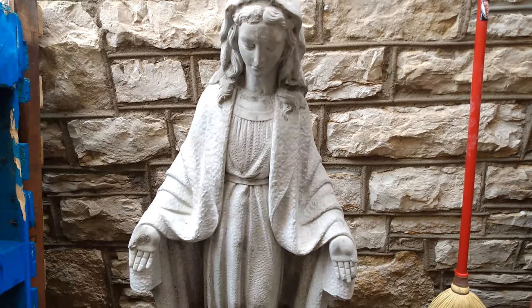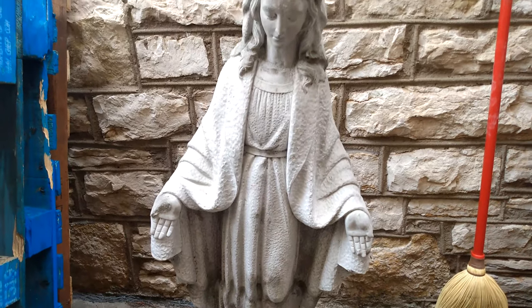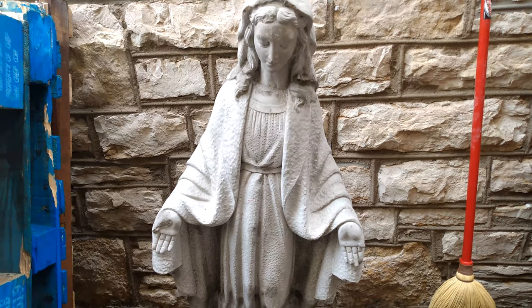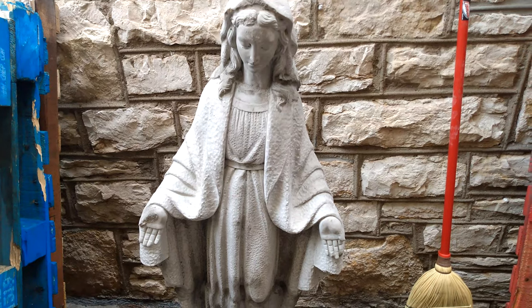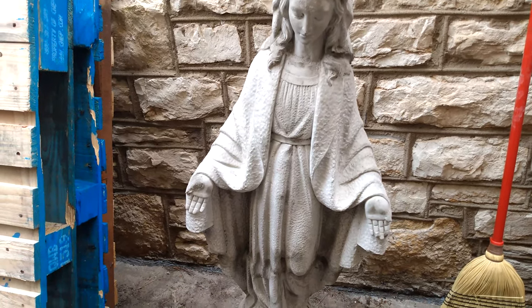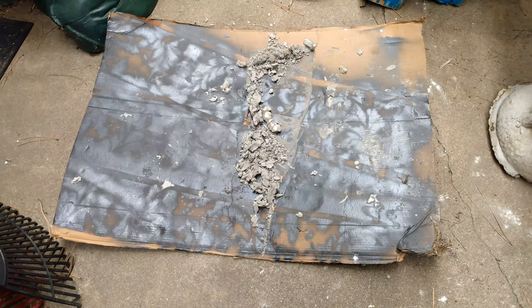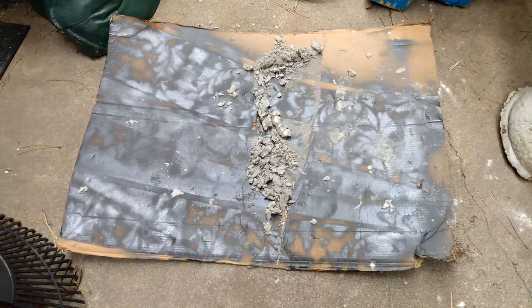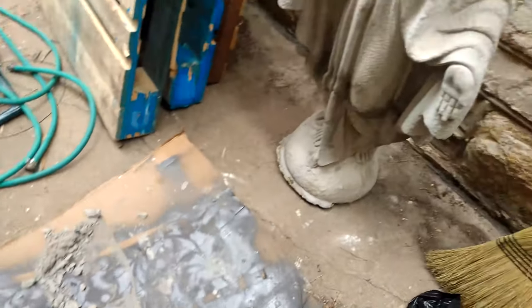This is the finished product. The concrete has dried and the Blessed Mother is in her beautiful form. I moved her over and she seems pretty sturdy — she weighs about two to three hundred pounds. The cardboard technique is great: I can just fold it up and put it in the trash without any sweeping. I use it all the time for painting jobs and any other dirty jobs.